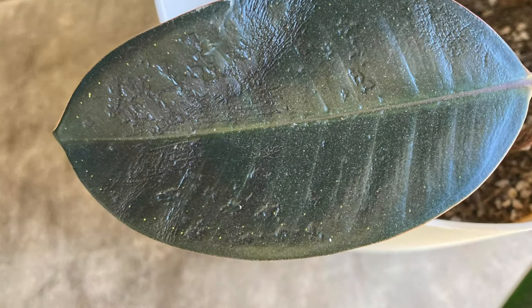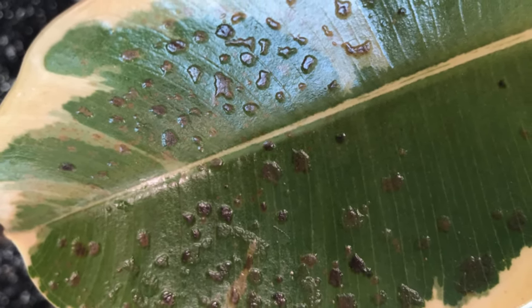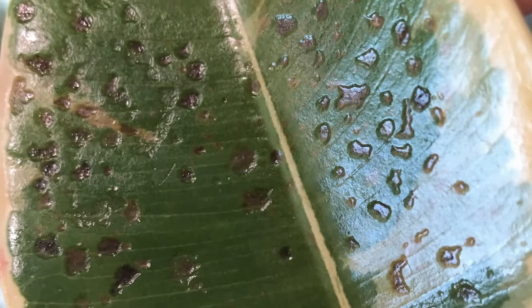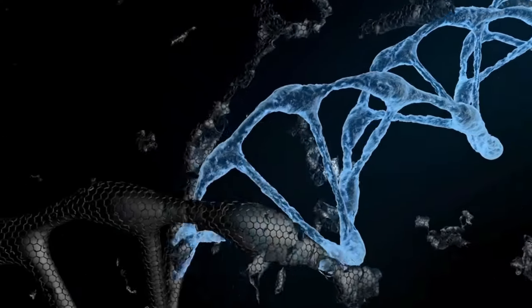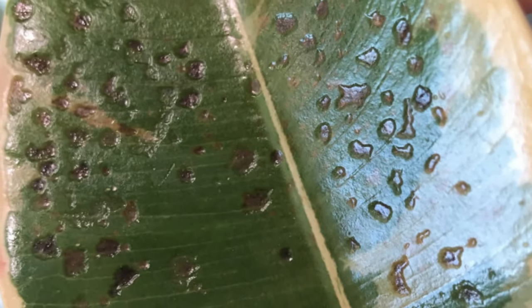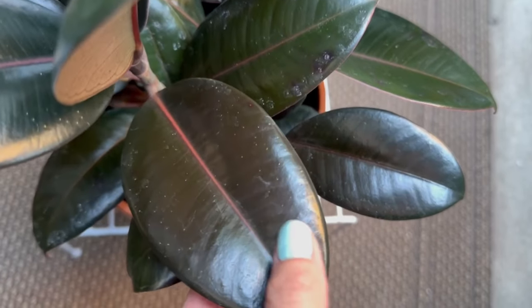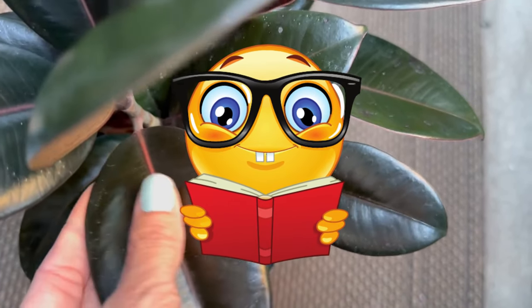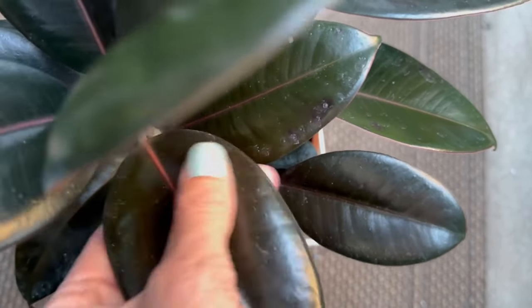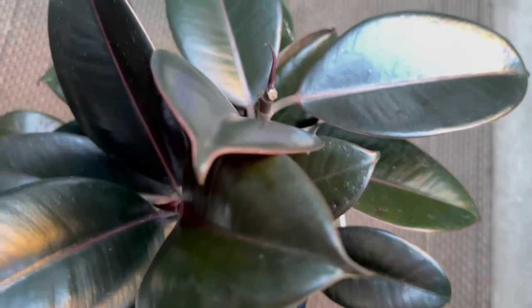Edema comes in the form of a pale blister or a water-filled bump on the leaves. Under certain conditions, the plant's internal water pressure can become so high that the leaf cells actually rupture and leak their contents into the inner cellular spaces of the leaf tissue. So keep an eye on your plants — if that is an issue, you're likely dealing with humidity or overwatering problems.